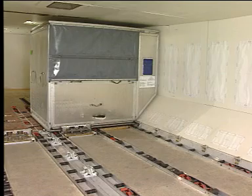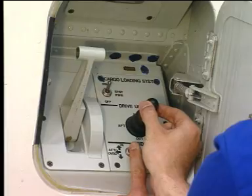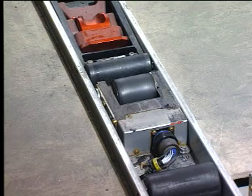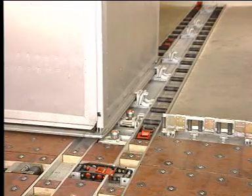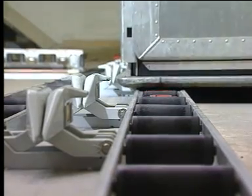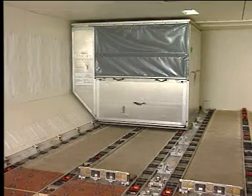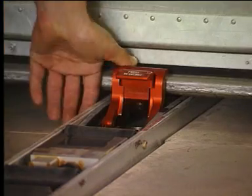Then set the Y guide switch to the forward position and at the same time move the joystick to the forward position. Hold the Y guide switch in the forward position until the container is clear of the Y guides. When the container is clear of the Y guides, the Y guides rise automatically due to spring action. When the container is in position, release the joystick and manually lock the container by raising the container latches.